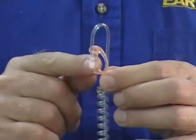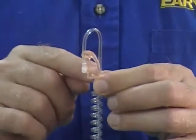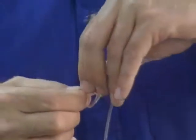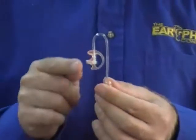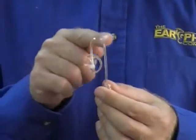What I always say is that the curve of the ear mold should follow the curve of the tube. I'm going to twist this slightly, and that's the way it should look — the curve of the ear mold following the curve of the tube.